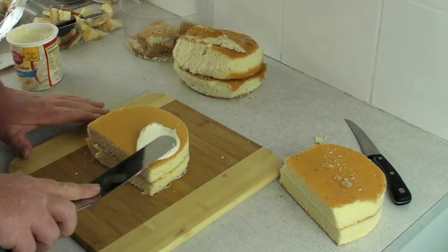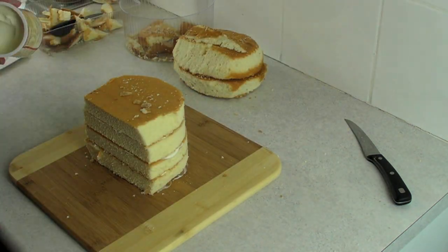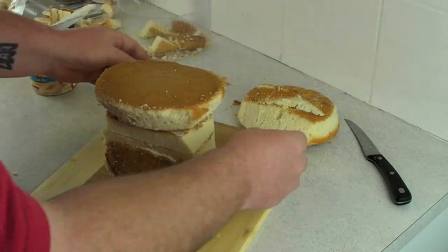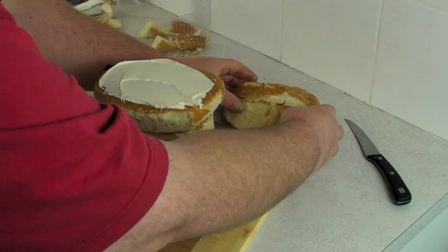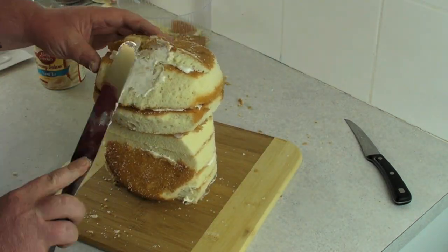When you start putting your sponges together and stacking, I only put a little bit of frosting in which just helps it glue together, because you don't want them to slide and then topple. As you build him up, you can add on little bits of off cuts that help create a brow if you like.